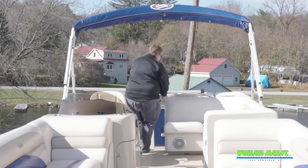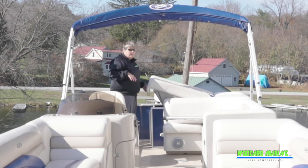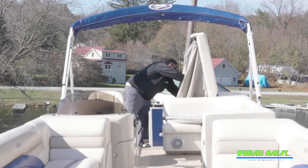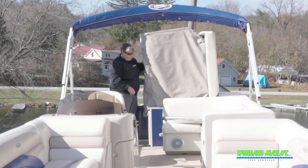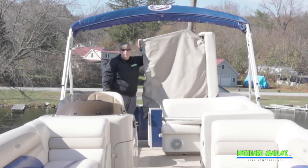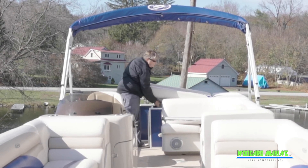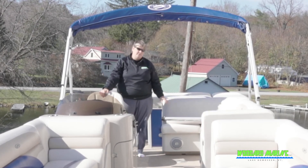One of the other nice things this boat has — if you don't have a place on the lake but you want to stay out all day, this actually pops up and becomes a changing room curtain. You can put a porta-potty in here and use the facilities out on the water without having to find a place to go. If you do have a place on the lake, you can use it for storage — water noodles, life jackets, even a little tube.